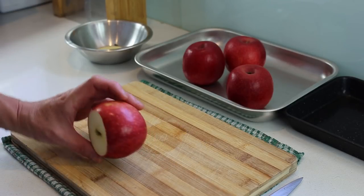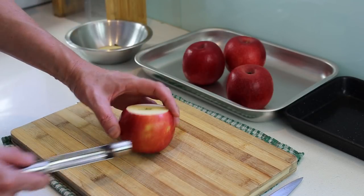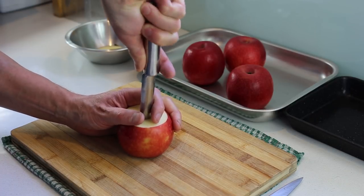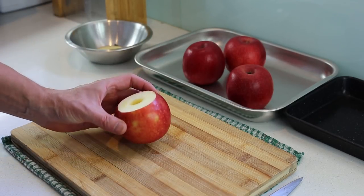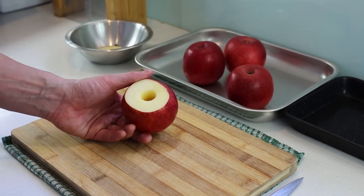You need to core the apple all the way to the incision, going three quarters of the way through. I had no idea if it was going to work, but it seems it does — look at that! We're going to repeat this process for each apple.